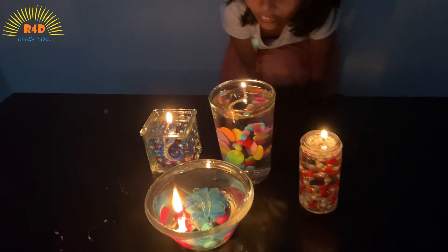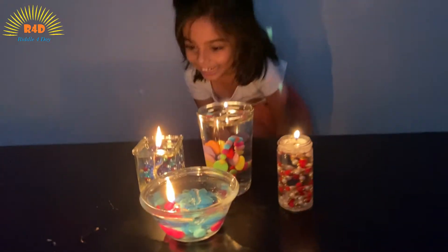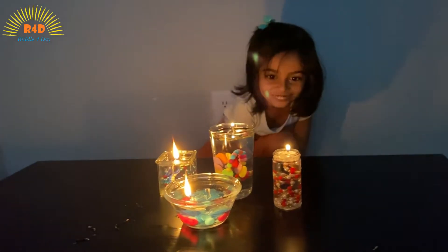Isn't it so beautiful? I love it. Hi, I am Adishri. Welcome to my channel. If you haven't subscribed, please subscribe.